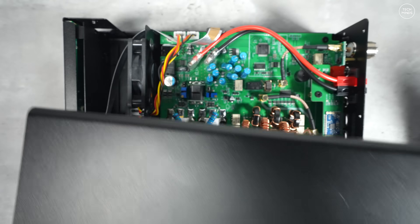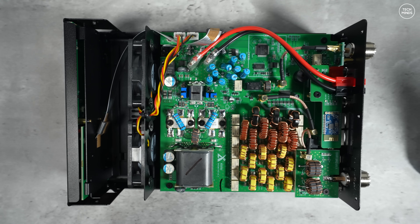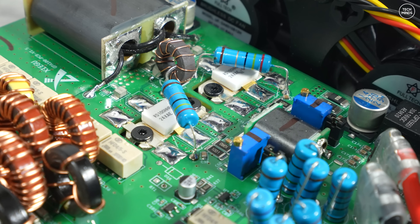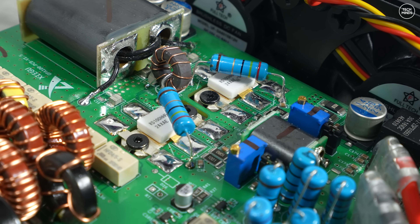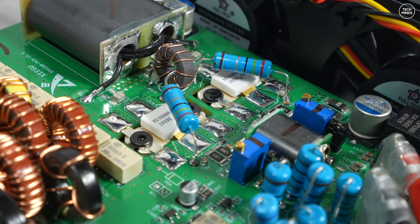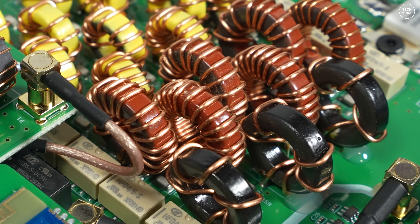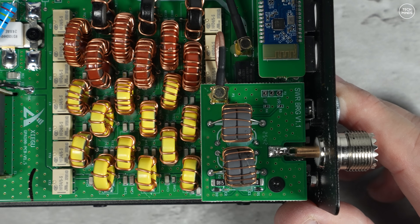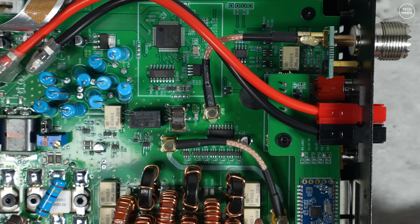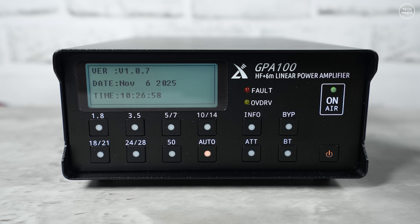For those curious about what's inside, here's a look at the internals of the Zygou GPA 100. It looks fairly well designed — I'm sure some of you will want to investigate the RF transistors further. Unlike the 125B amplifier from Zygou, the GPA 100 does not have a built-in antenna tuner. It does have all the protection features, so if your antenna isn't tuned properly it will warn and protect itself, but you will need an external tuner for a mismatched antenna.